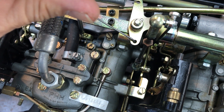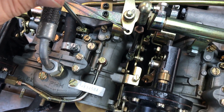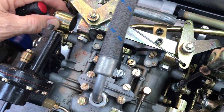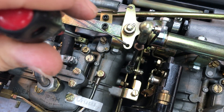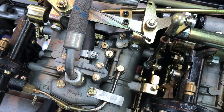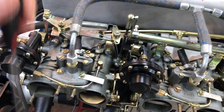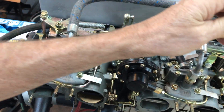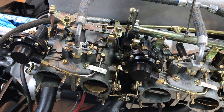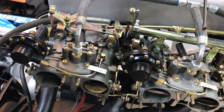So if you have this misadjusted, you can actually be artificially opening your first barrel or forcing it to stay open. You want to make sure there's a little interplay between the two, but not so much that this screw is forcing your first barrel open. Double check that. Also, as you adjust your idle speed right here, it will affect the clearance between this screw and the pin on the second barrel — they're all interconnected.